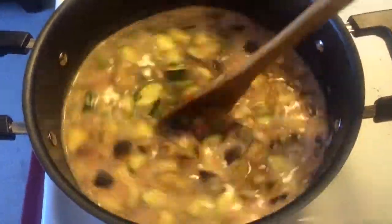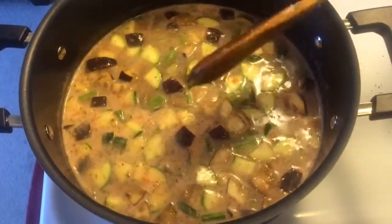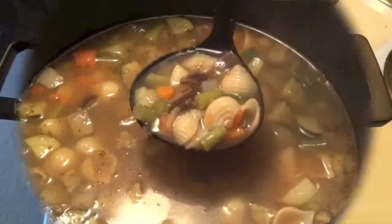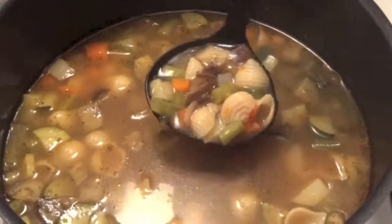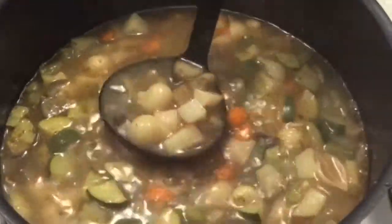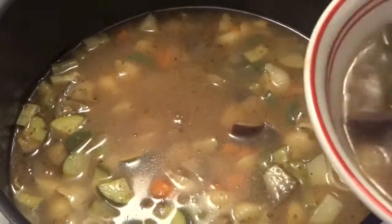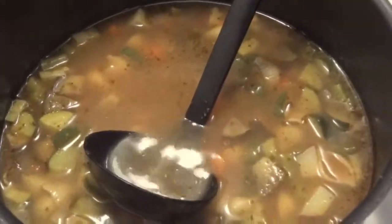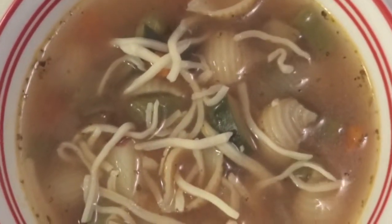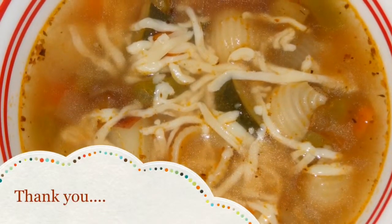Shelled pasta is good for this soup. Simmer for 30 minutes or until the pasta and potatoes are tender. Then garnish with grated parmesan and it's ready to serve. Thank you for watching — please like and subscribe. I'll see you next time!